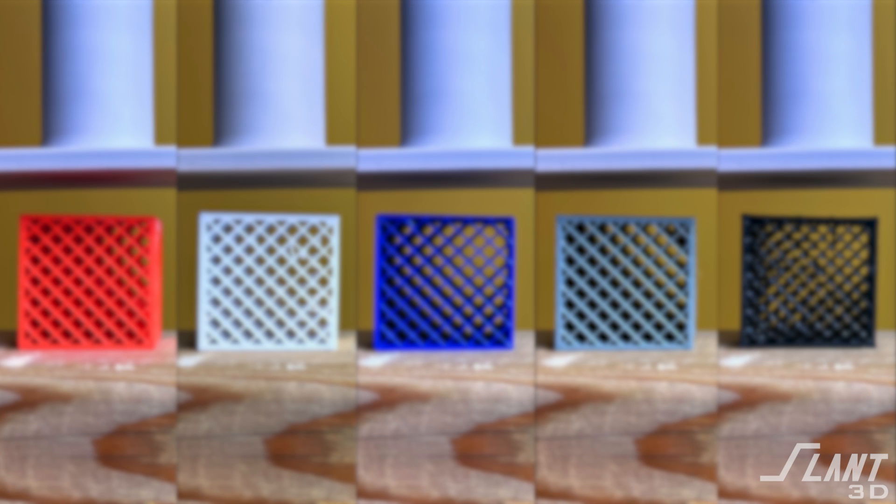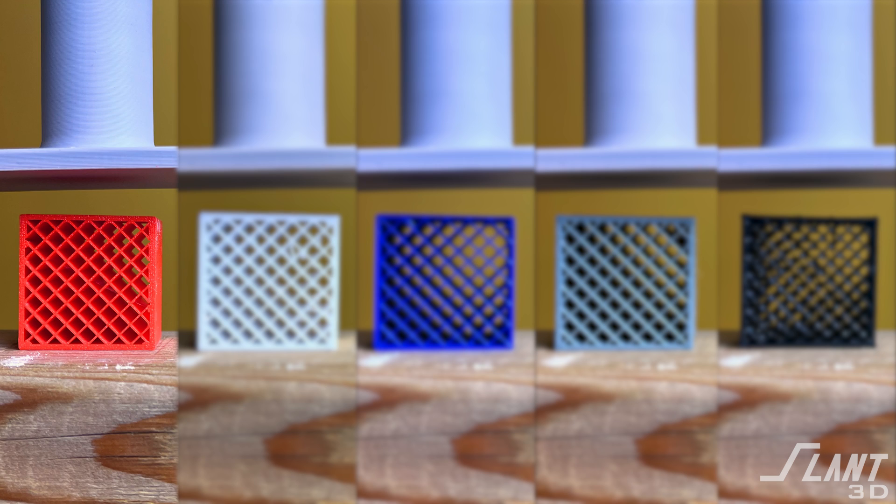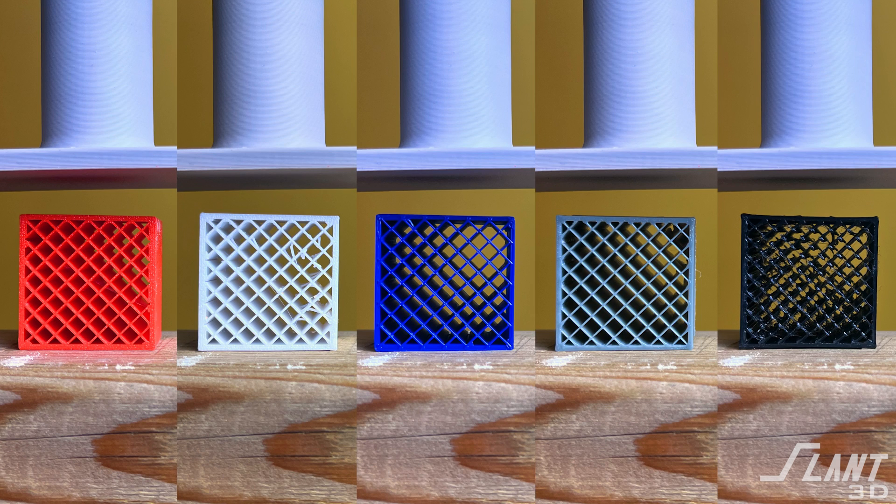We're going to be testing five materials today. They are some of the most common materials used in 3D printing: PLA, PETG, ABS, TPU, and PA6 nylon, which are items that you can generally find on Amazon. A number of the strength characteristics of these will probably be a little bit surprising if you haven't worked with a lot of these materials before. So let's go ahead and dive right into the tests.